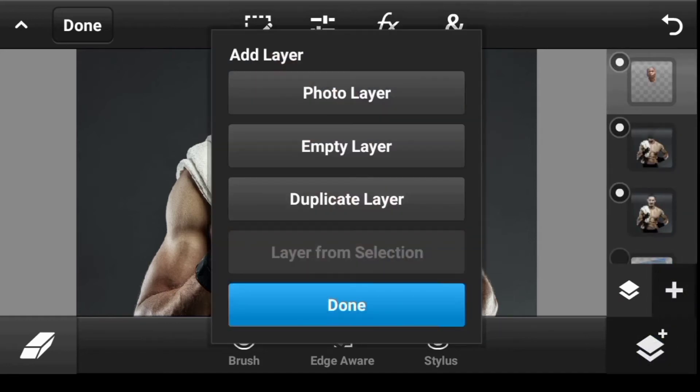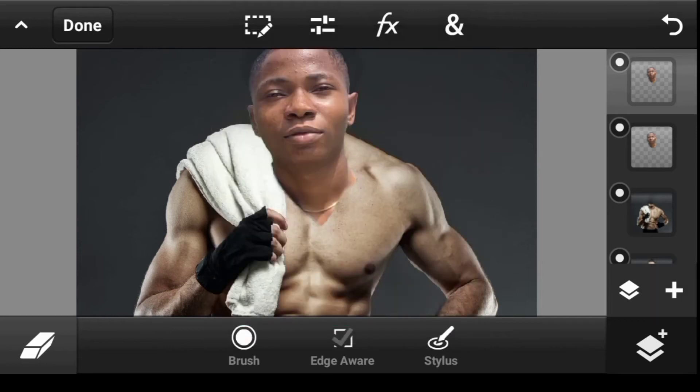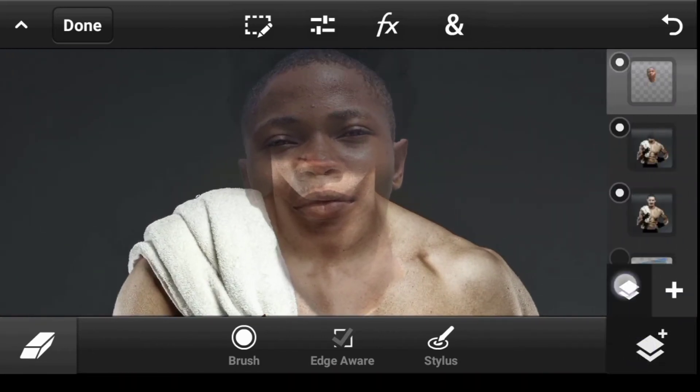Click here and duplicate it — in case we make a mistake we can always come back. Turn it off and take it to the bottom. Let's reduce the opacity a bit so we can see behind it, then move it a bit upward.